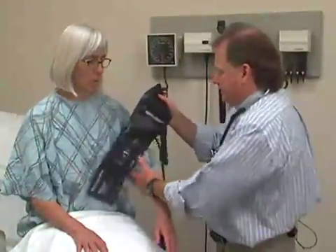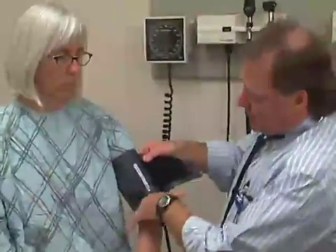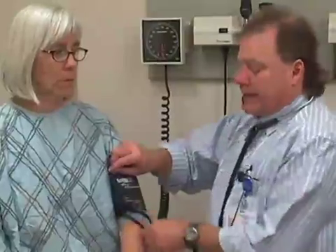Next we'll move into blood pressure. In this room we have a blood pressure cuff attached to the wall; sometimes you'll have a portable model. The first thing to assess is the size of the cuff to make sure it's appropriate for your patient. As you put it around the upper arm just above the crease of the elbow, check the markings — the artery marker must fall within the range shown, otherwise you may need to switch to a larger or smaller cuff.